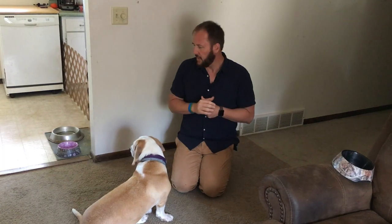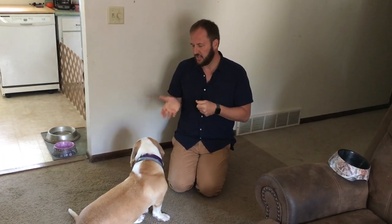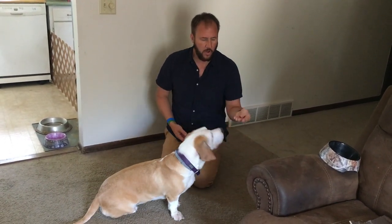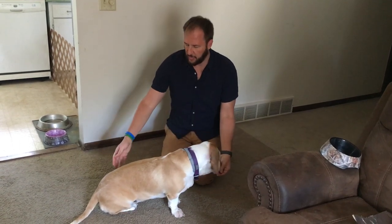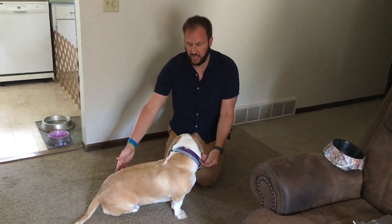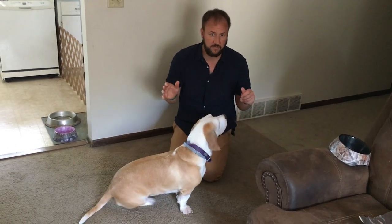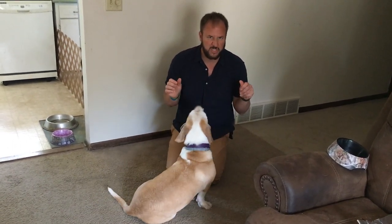I'm going to suggest that the guardians stop feeding her out of a bowl for a couple of weeks and start hand feeding her. There's an expression: "don't bite the hand that feeds." When I'm feeding her, I hold a small handful and while she's eating the food out of my hand, I'm going to touch her here — just touch while she's eating. If she starts getting stiff, growls, or starts quivering her lips, then adjust.